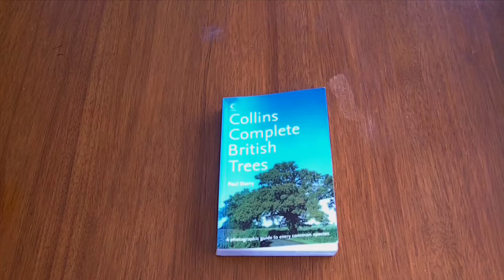Hello YouTube, this is Thunderchild79 here. I just wanted to do a review on the Collins Complete British Trees by Paul Sterry.